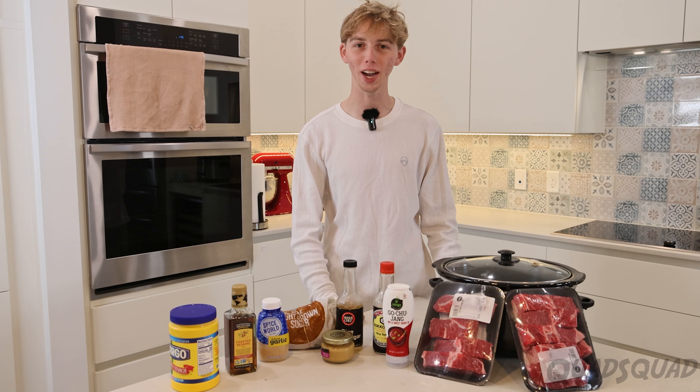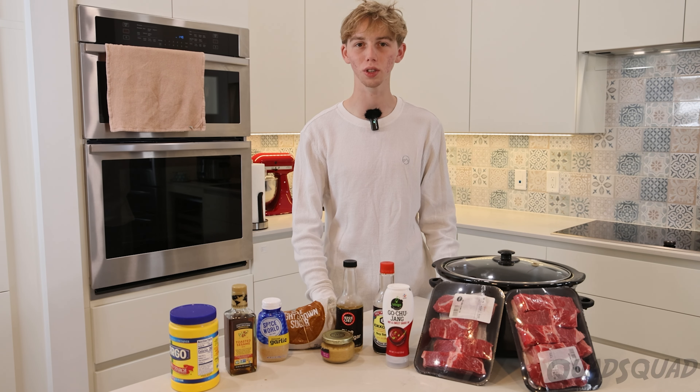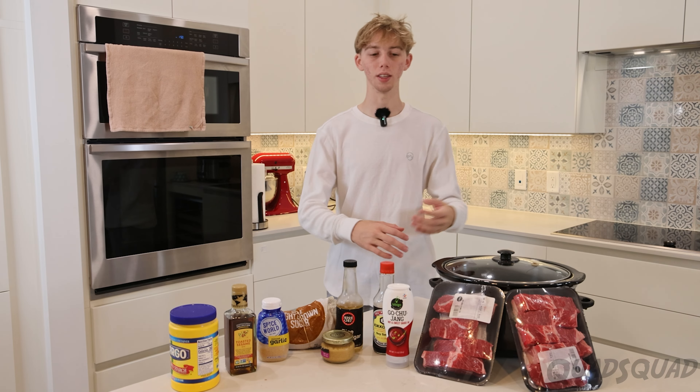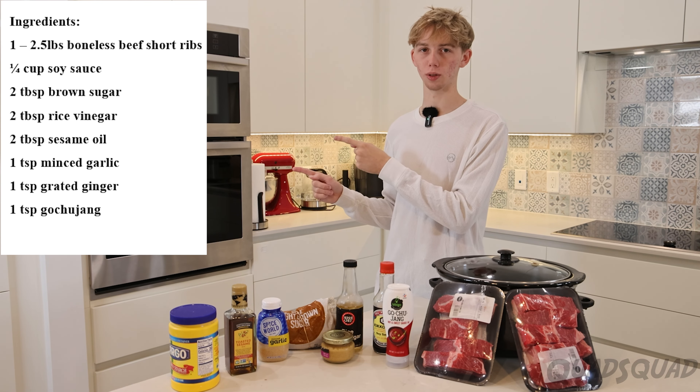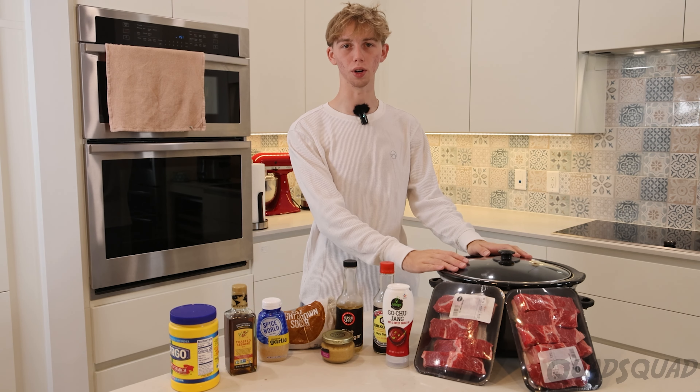Hi, my name's Ethan. Welcome back to Kitchen Adventures. Today we're going to be making Korean slow-cooked short ribs. These are all the ingredients and here's the measurements. The most important thing you're going to need for this is a slow cooker.